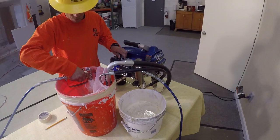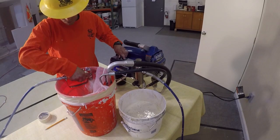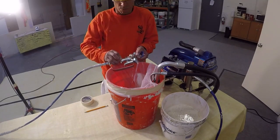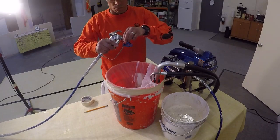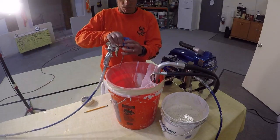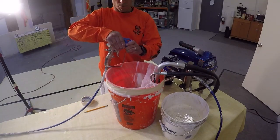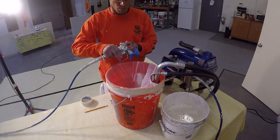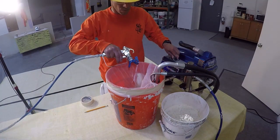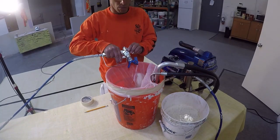The pressure control valve is now turned up, allowing the coating material to circulate for a few moments to eliminate any air bubbles. To prepare the gun for use, lock the trigger, then install the tip housing and place the fan in the desired position. The pressure control can now be turned up to the point where the coating material is atomized. At this point, the airless is ready to be used.